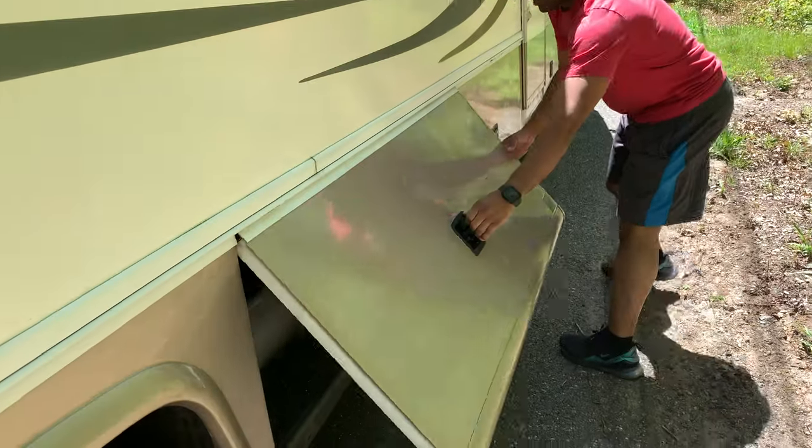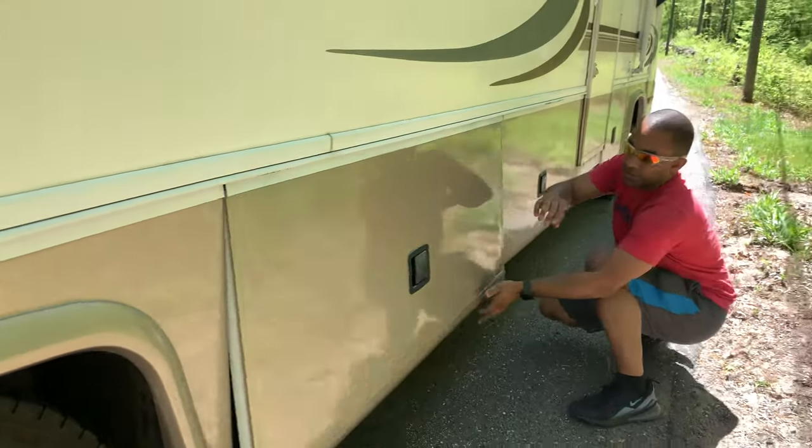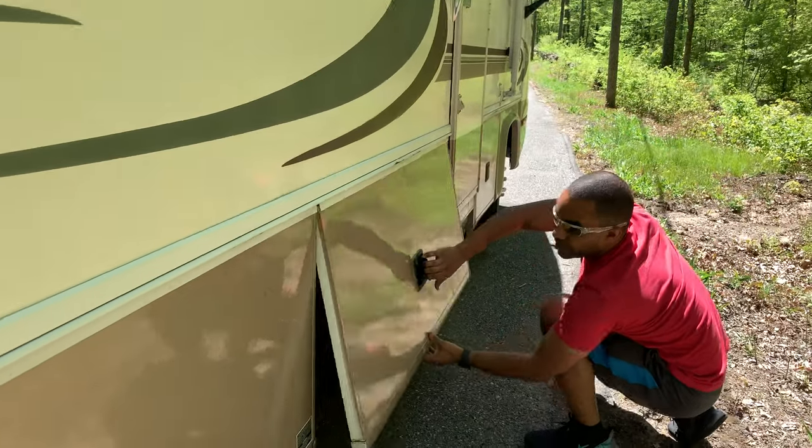This is the propane tank. Both gas stations and barbecue shops will be able to fill that up. This area should just be storage.